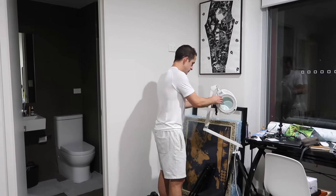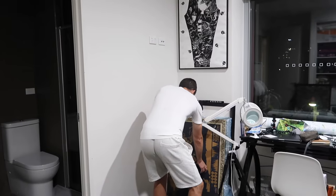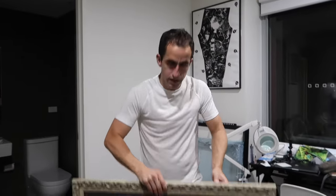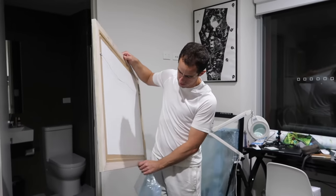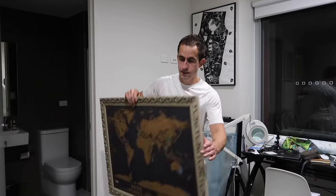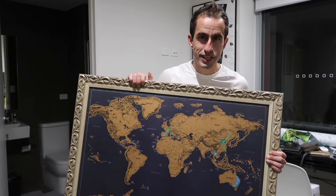I might get that one reframed, and I think this is a scratch map. Pretty cool — I got this in 2019 just before COVID hit. It's a map that you scratch when you travel to different places around the world, and then 2020 hit.